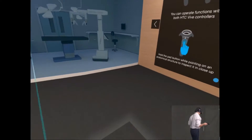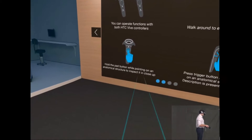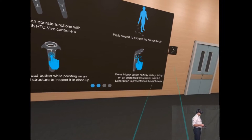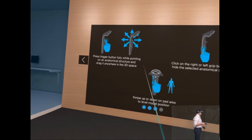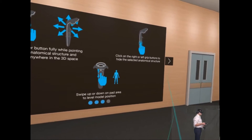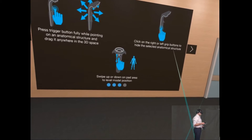I can walk around — this is room-scale virtual reality of course — hold the pads to inspect it close up, and press a trigger button halfway while pointing at an anatomical structure to select it. Press fully whilst pointing to drag it, so it uses a kind of false-touch mechanism, and then I can hide the anatomical structure.